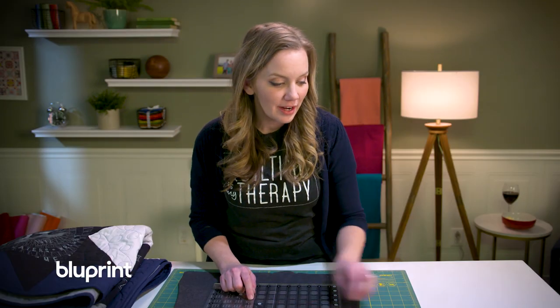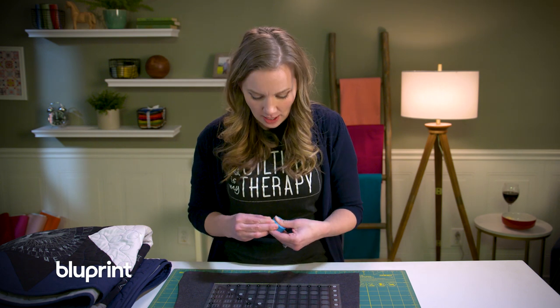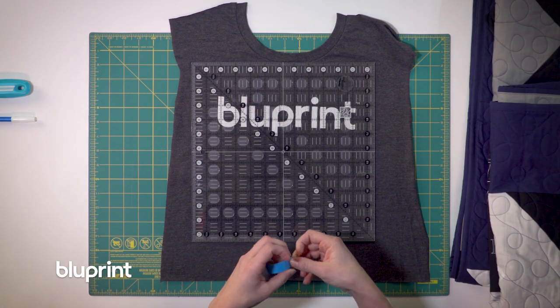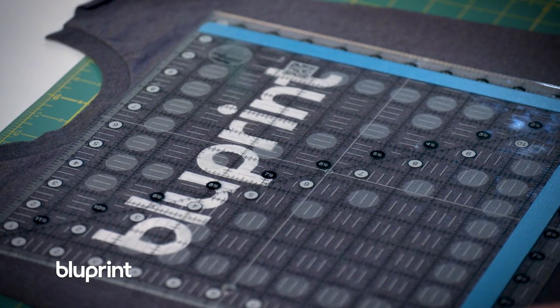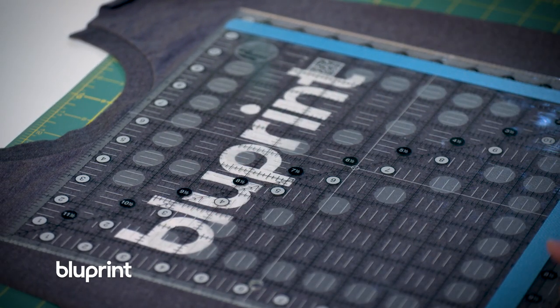Now if you can't find the right size ruler — because that always seems to happen — try to look for one that's bigger and then use washi tape to mark out the area that you're gonna cut. So if I were gonna make this an 11 inch square I could put washi tape just outside the 11 inch lines so I can easily preview where that logo will go. The tape doesn't have to be perfectly straight; it's not there to help me cut, it's only there to help me find the perfect placement of my logo within that area.